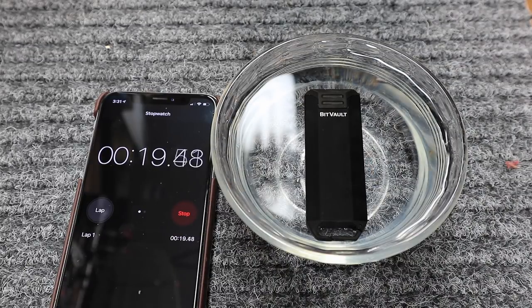So we're going to go ahead and see. We're going to let it sit in there for about five minutes — I'll speed up the video — and we'll see if it is waterproof.